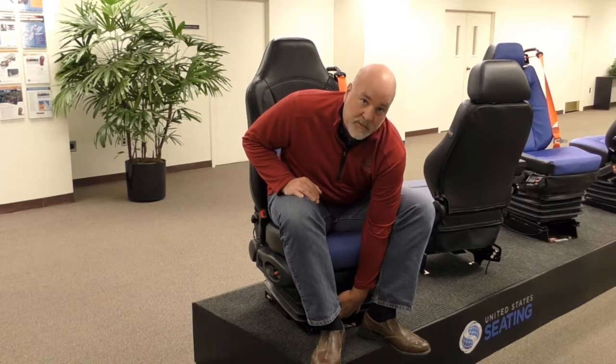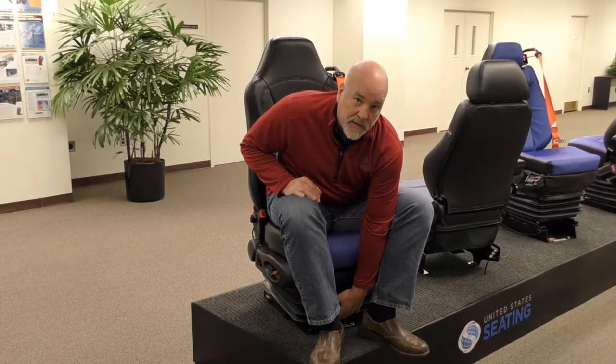We also have an air slide release mechanism that allows the seat to be moved back and forth. This can also be done manually — there's a manual adjustment underneath the seat should you lose pneumatic air.